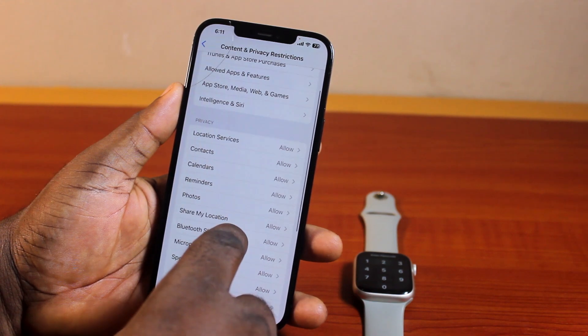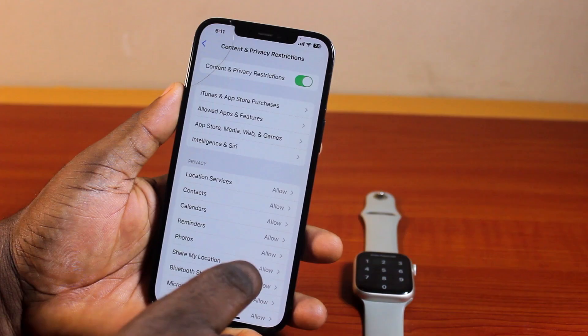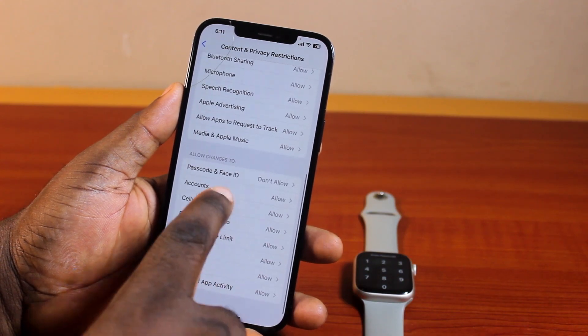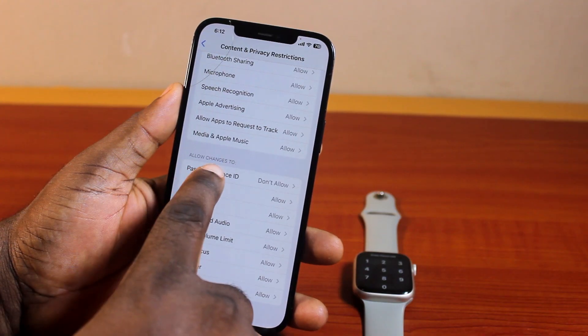Once you've selected Screen Time, scroll down the Screen Time page, locate and click on Content and Privacy Restrictions. Now scroll down Content and Privacy Restrictions, and make sure you turn this on. Turn on Content and Privacy Restrictions, and then scroll down. You want to go down to 'Allow Changes To' and click on